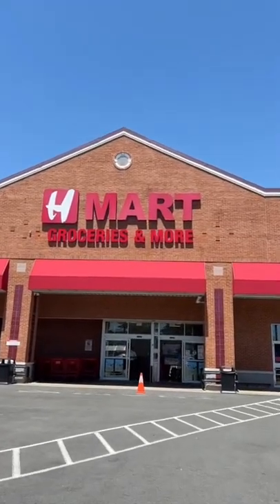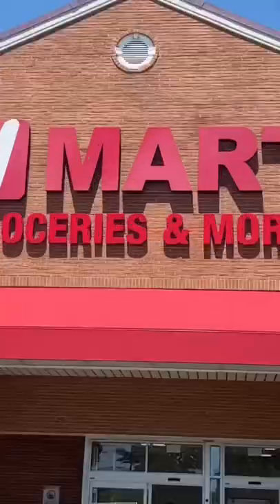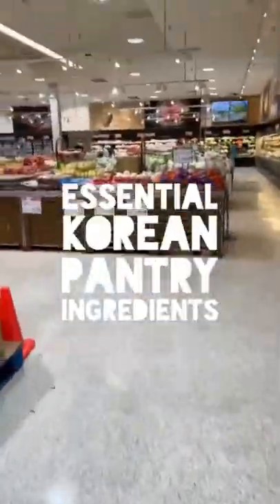Hi, welcome to my second home, aka H Mart, and we're going over the basics with the must-have essential Korean pantry ingredients. First up, we have sauce.